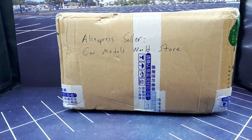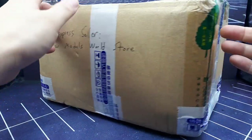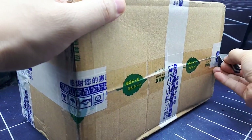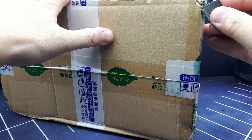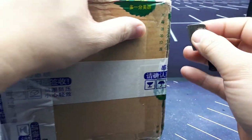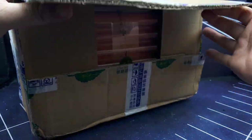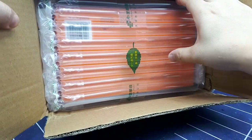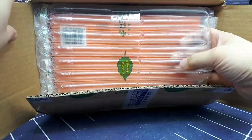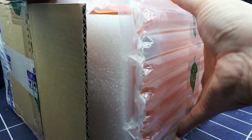It looks like a nice virgin box here, so I don't anticipate too many problems — some dents from being thrown around, but let's see. This is the way you pack stuff, guys. A lot of stuff I buy from eBay is just so haphazardly packed, but this thing is packed tight so there's no movement of the contents.